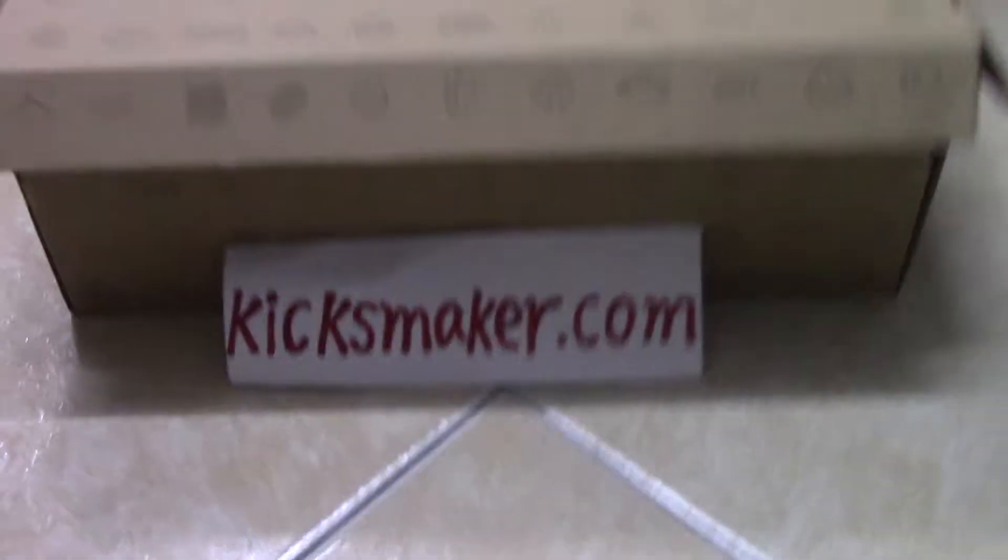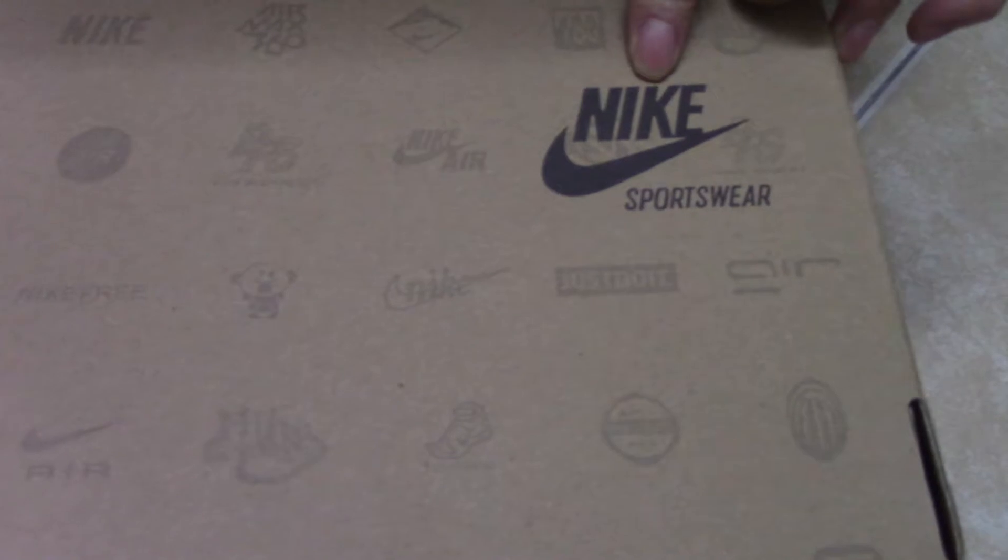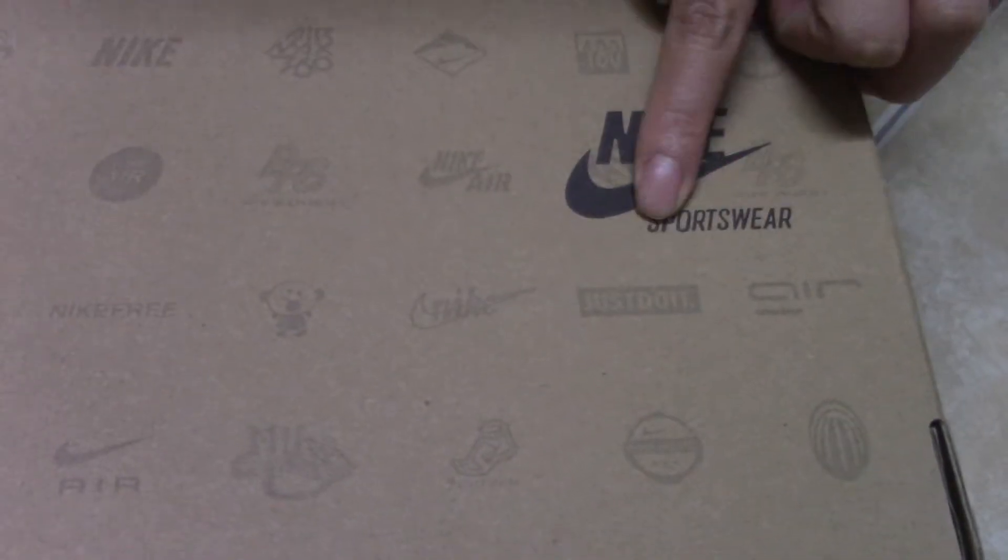Follow me and check these shoes. First, let me show you the shoebox. You can see the shoebox is very nice, full of Nike logo. And this part has a black Nike logo and sportswear letters.